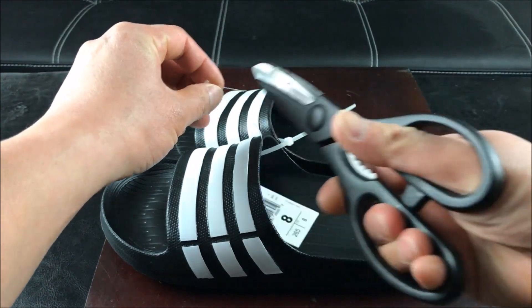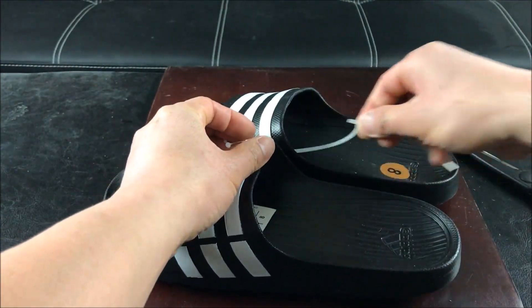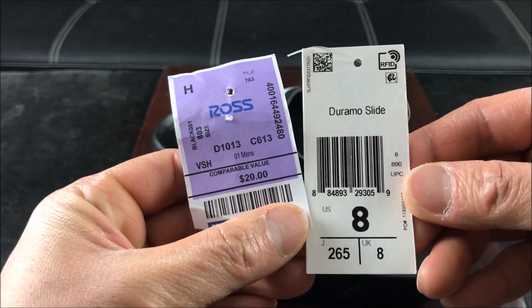Let's go ahead and cut this up. It doesn't come in a box, but who needs a box? This is the Duramo, size 8.